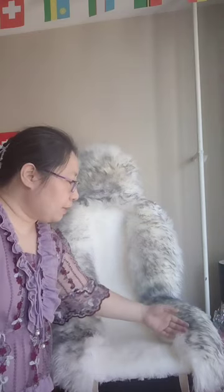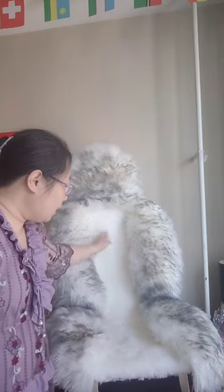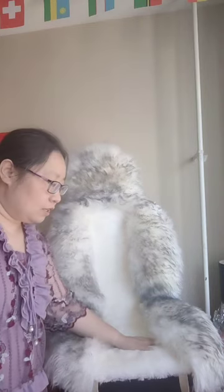It is surrounded by 6 cm long sheep wools, and the middle part has 2.5 cm long high density sheep wools. Sitting on it is very relaxed and comfortable.